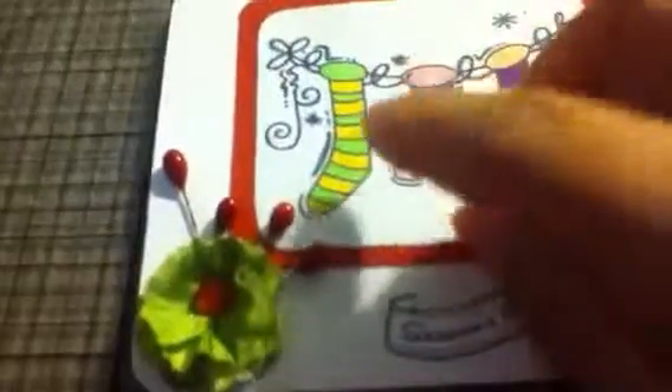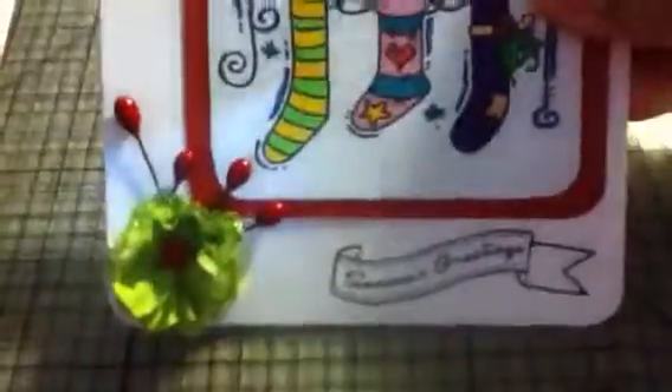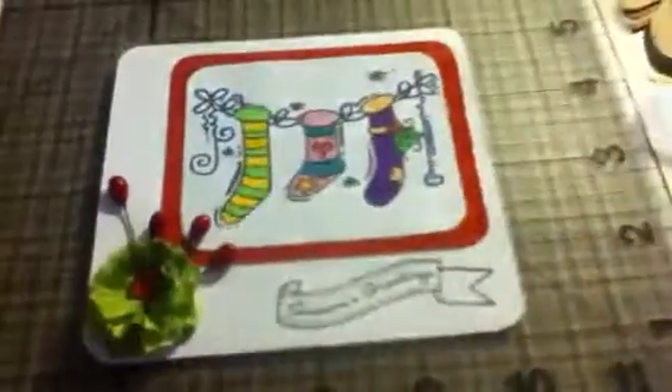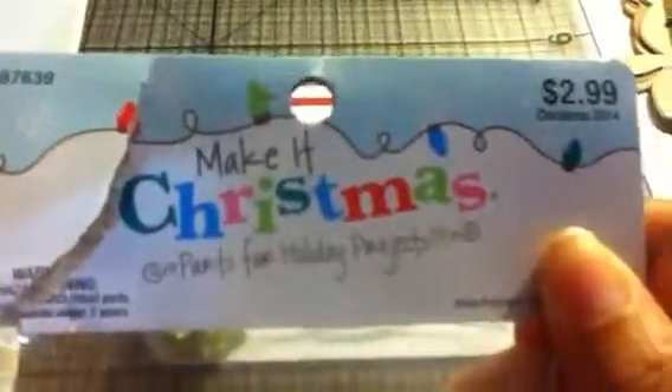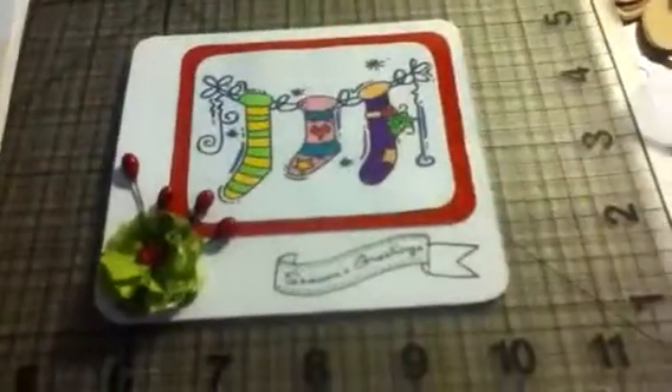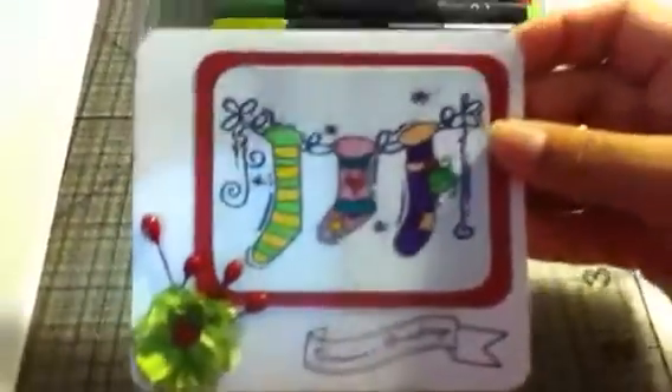I decided to use these beautiful red bead berries that I got at Hobby Lobby. These are from 'Make It Christmas' and I decided to put some on my cards so it looks much better.